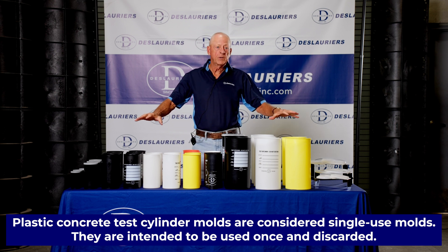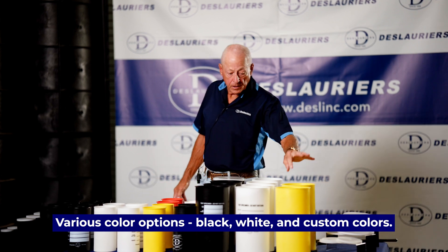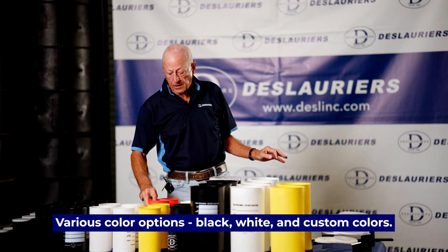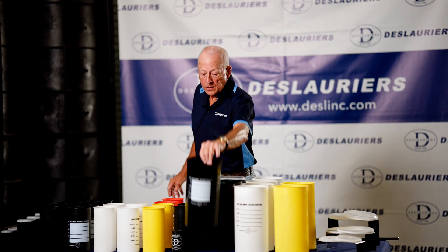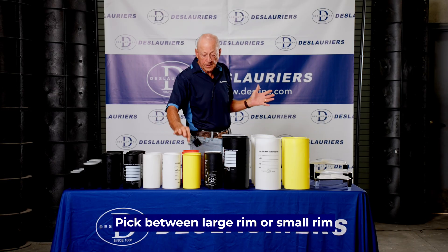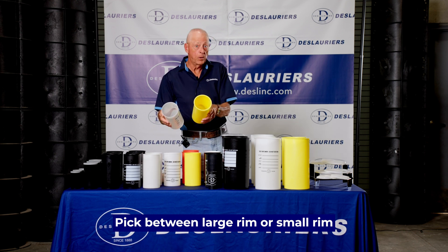Before me, we have an array of test cylinder molds offered by DeLaurier, including custom colors: yellow, white, orange, and our flagship mold, which is our dark mold here. We have two basic styles of these molds: large rim, and what we call small rim or no rim.